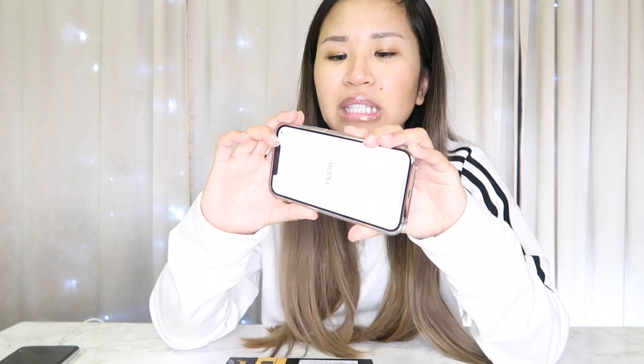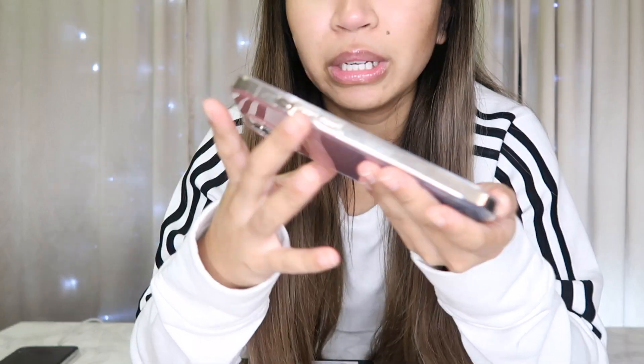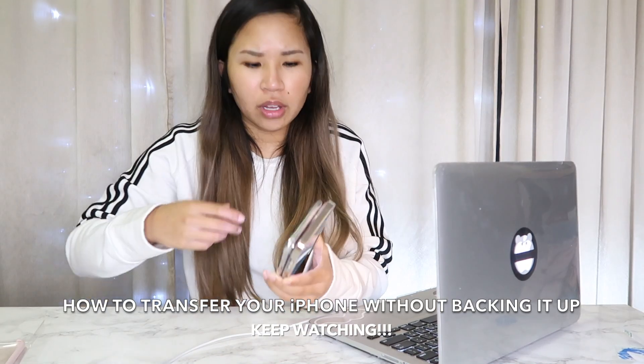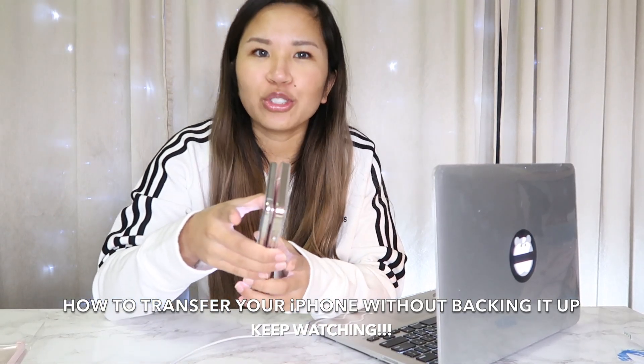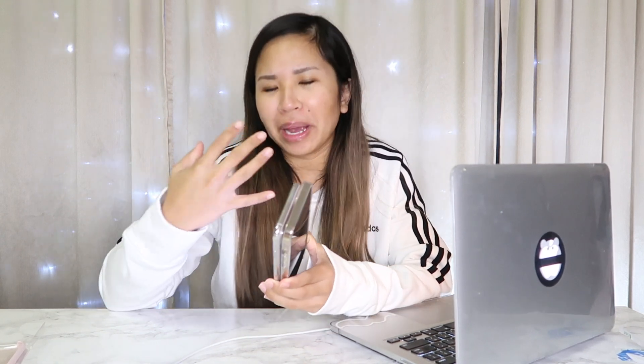I think the silver phone would have complemented this Kate Spade case better since the gold doesn't contrast as well with the gradient, but since I don't think I'll keep this case it's not a big problem. It fits well. Putting this on takes a lot of concentration so let me do that off screen.